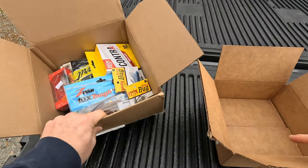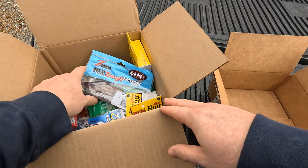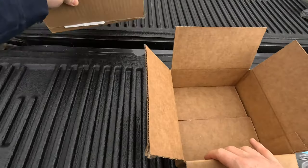I've got the first box filled up and I'll show you what all I put in. They're pretty much the same but I'll cover the differences.